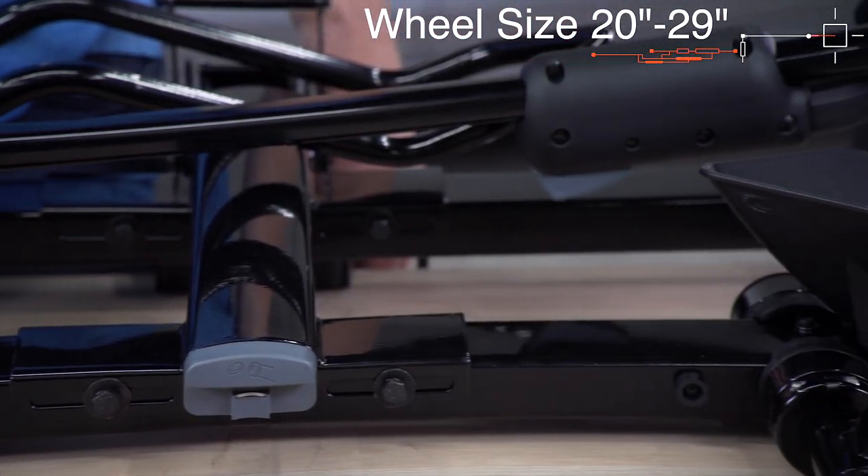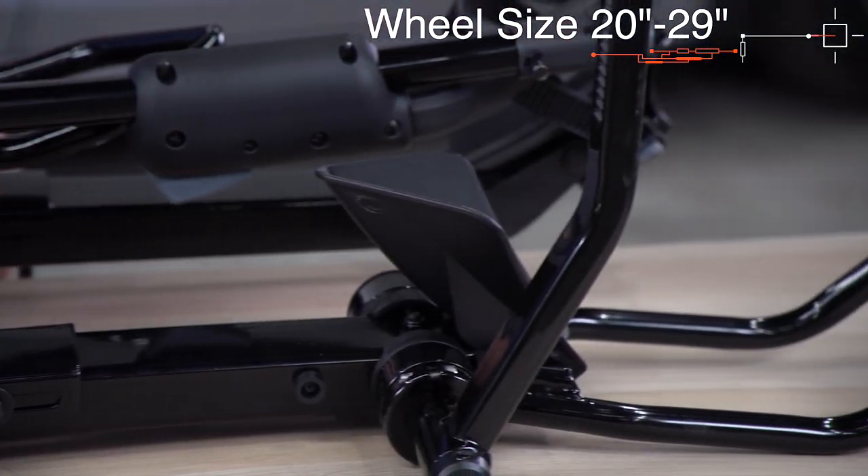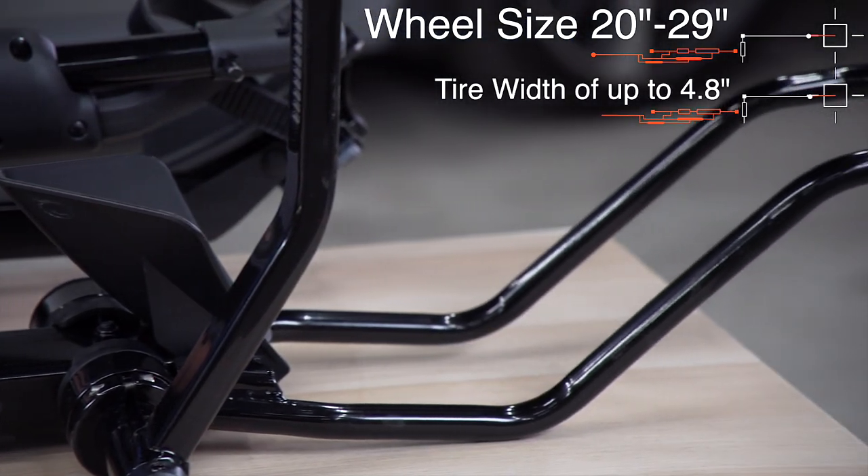This rack can hold a wheel size of 20 inches up to 29 inches, and a tire width of up to 4.8 inches.